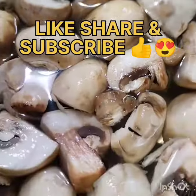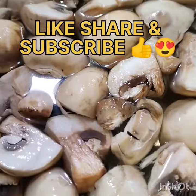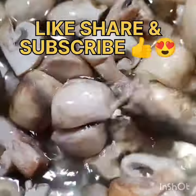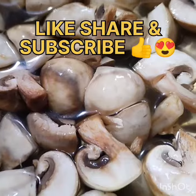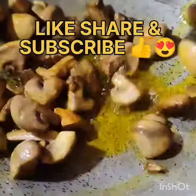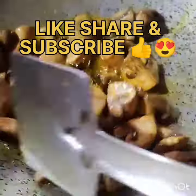I will start with 1 packet of mushrooms — about half a kg. I will cut the mushrooms into small pieces and spread them out for 2-3 minutes so that any toxins in the mushrooms are removed.